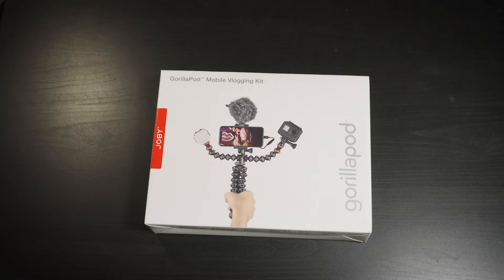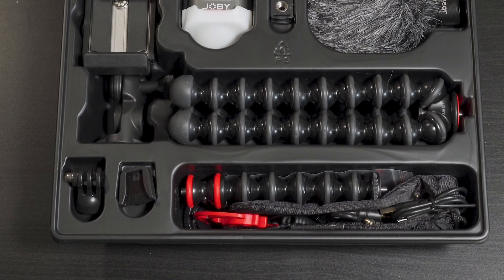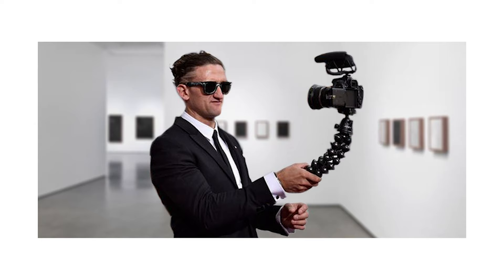This is the mobile vlogging kit from Joby. Joby is well-known in the video world. Any vlogger on YouTube has pretty much used a Joby tripod. If you've seen Casey Neistat or any guys like that, you've definitely seen a Joby.